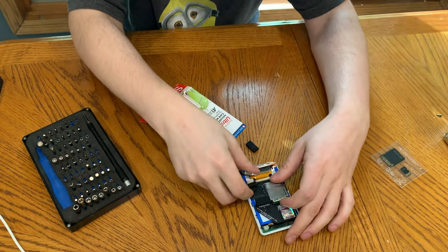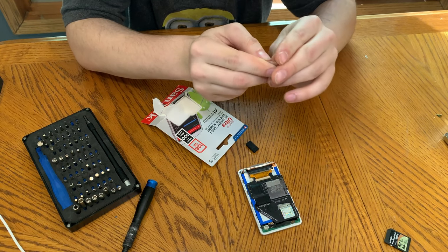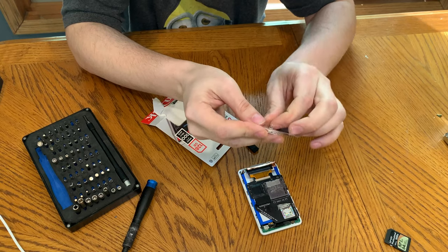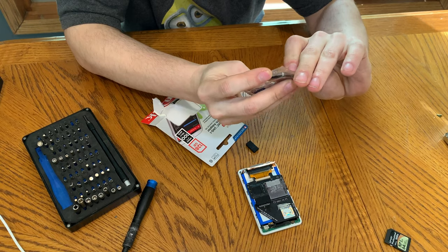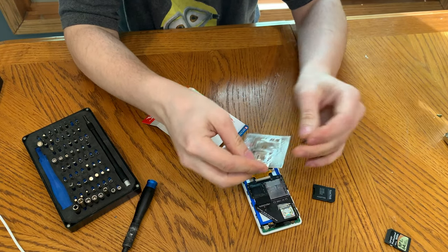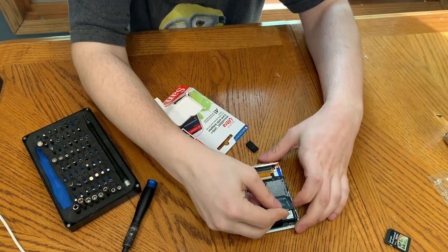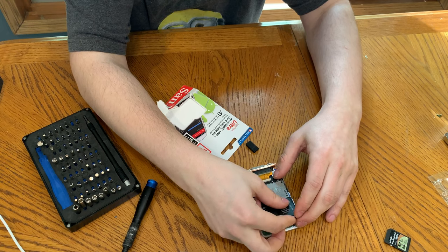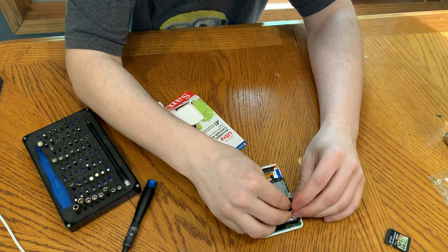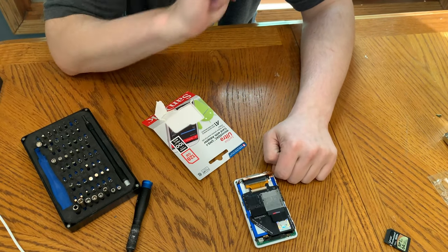So let's pop the 64 gig SD out, take this new SanDisk — if I can open it — oh yeah, that opened nicely. Pull out the adapter and the SD card, stick that into there, and slide that into there. We'll put this pad here because I figured out that it's just slightly too thick otherwise, but that will even out. Now we just need a PC to format this thing real quick.